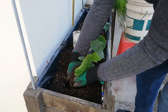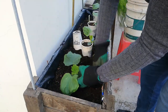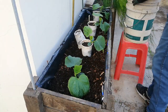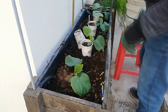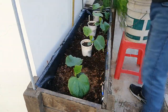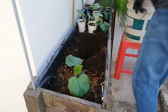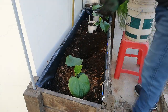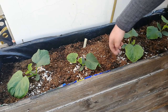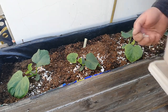Now I place the plant in the hole I just made and cover it with soil. I continue to plant the rest of the seedlings. Add in some more top layer homemade mix fertilizer, more eggshells, and don't forget, finally, to give them a thorough watering.